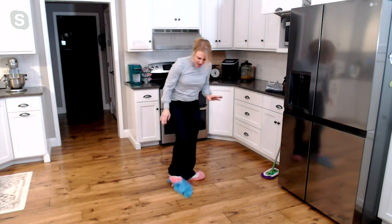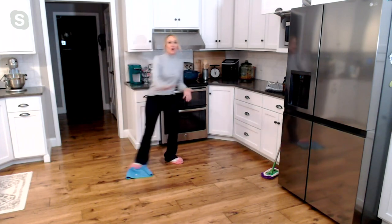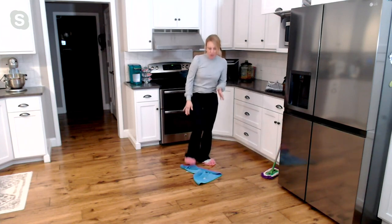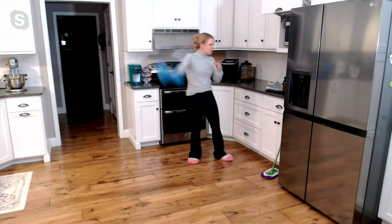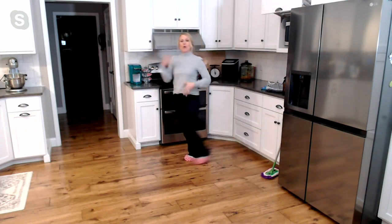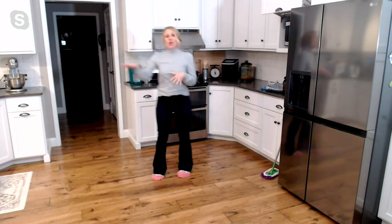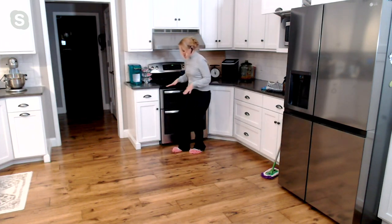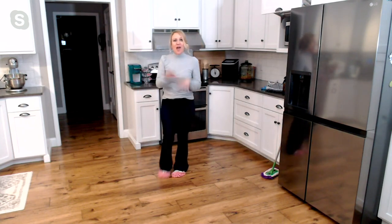We're all familiar with this — the dish towel. When we see a spot or a scuff or a spill, we throw our dish towel down on the ground and move our foot around, because we don't want to get on our hands and knees. With footsies, save your dish towel for your dishes and just pop your footsies on. You can multitask — pack the lunches, grab the coffee, load the dishwasher, cook dinner — and clean your floors at the same time, absorbing those little spills and drips.